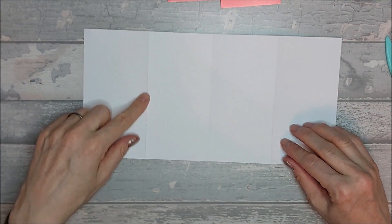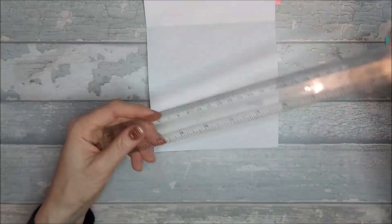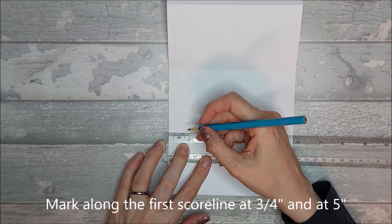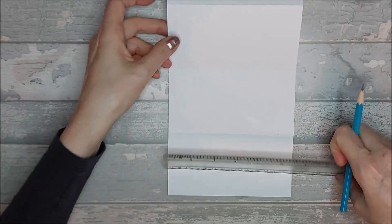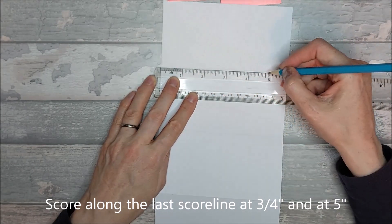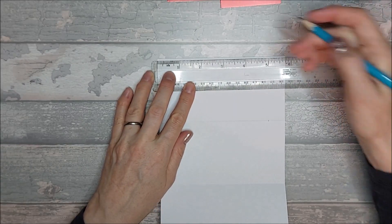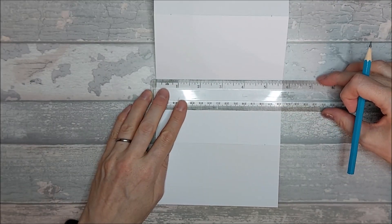So you end up with that. Now we're going to start on the left hand side and work across. With a ruler and pencil, go along the first line — the two and seven eighths line — and mark at three quarters of an inch from the top and at five inches from the top. Skip one line, then on the next line mark at three quarters of an inch and at five inches. Then go along the top edge and mark at two and seven eighths, come down to the middle and mark at two and seven eighths.